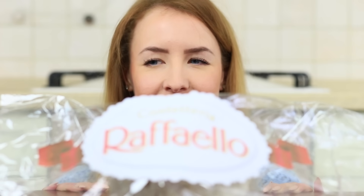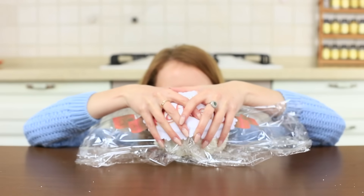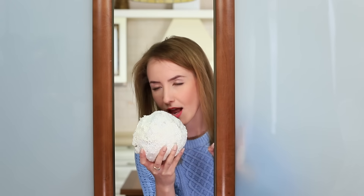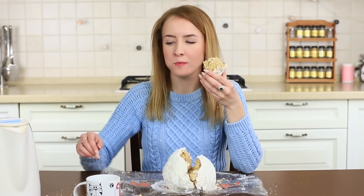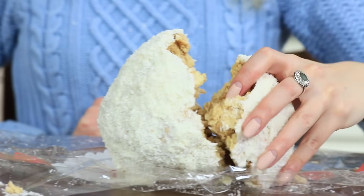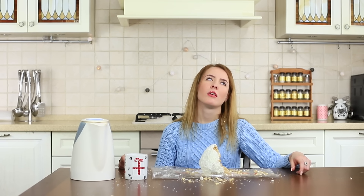My blue-eyed friend has a sweet tooth. A giant Raffaello attracts her attention at once and she just can't resist tasting it. But it is not that easy to eat that huge ball of candy. Her hands have got tired holding this heavy weight. The blue-eyed girl makes a cup of tea, breaks the candy, and tries to eat it this way. But the sweet tooth has bitten off more than she can chew — she's eaten only half and her stomach is ready to pop. This is what I find her in the kitchen.